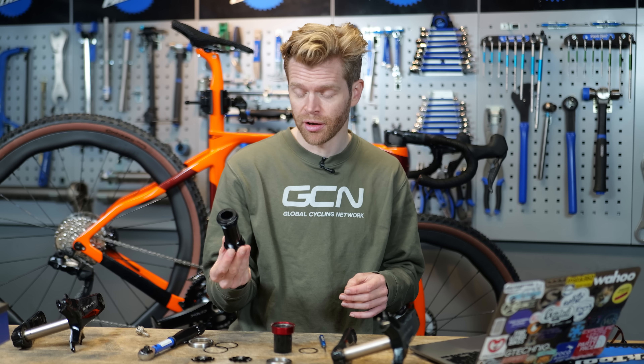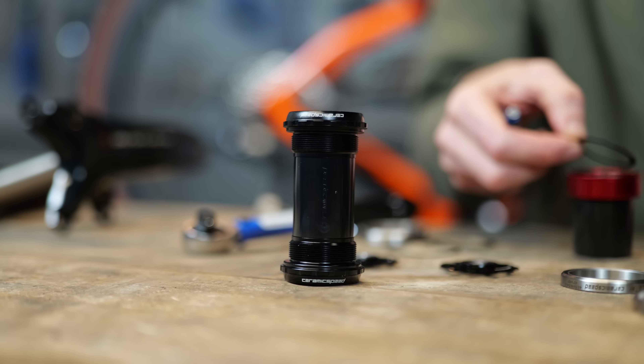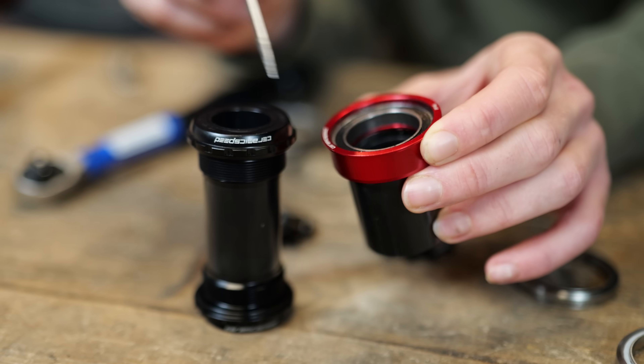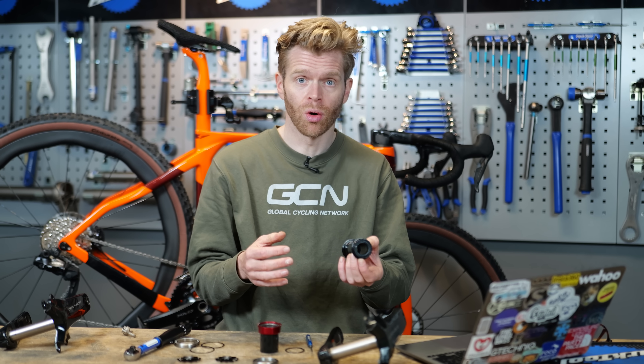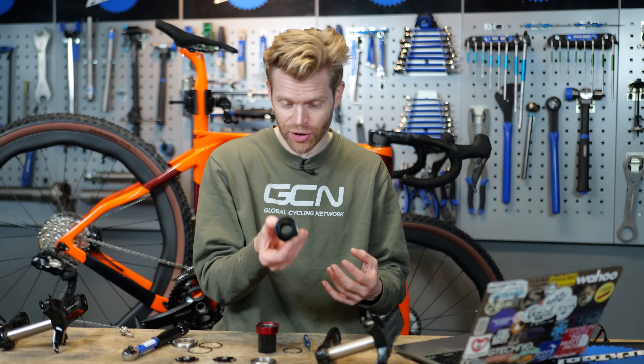CeramicSpeed have worked to reduce the amount of water and dirt that can get into a bearing with their new BB-Alpha. The seals on it are redesigned and dramatically reduce what can get past them. You might ask why not just make a bearing with completely watertight seals — the problem is that in doing that, you would add too much friction, since the seals do create friction. You're adding friction to a part that is fundamentally designed to reduce friction. The genius of this redesigned seal is that it increases protection without adding friction.